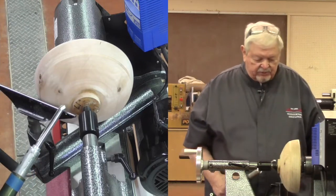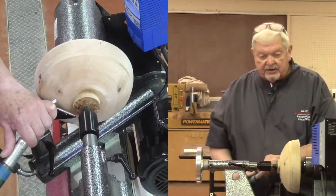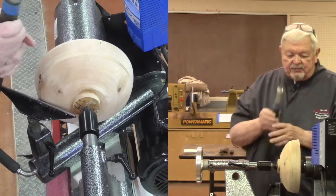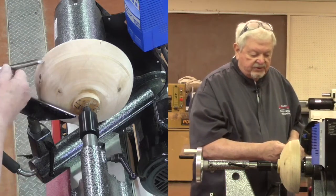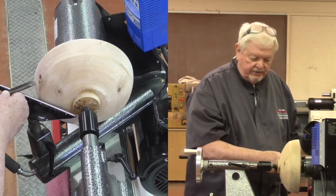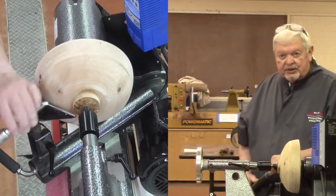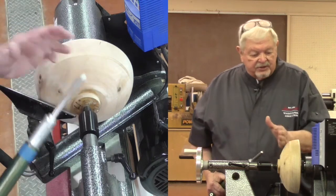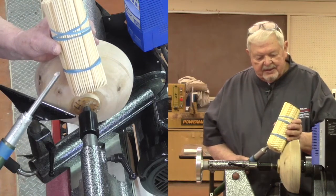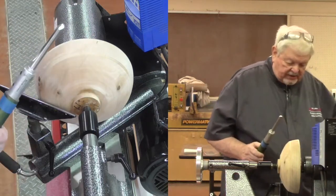Can we use a shallow-fluted gouge? Well, we probably could, but it doesn't have enough mechanical strength to function efficiently against the bowl. So we stick with what we always refer to as a bowl gouge. My cuts are always going to be from the tailstock toward the headstock when the bowl is in this orientation, cutting across the fibers — slicing across these fibers rather than engaging the tool into the ends of the fibers.